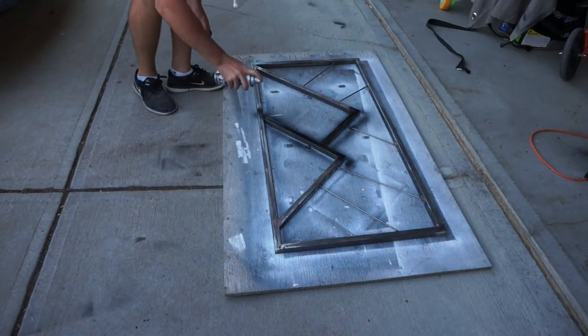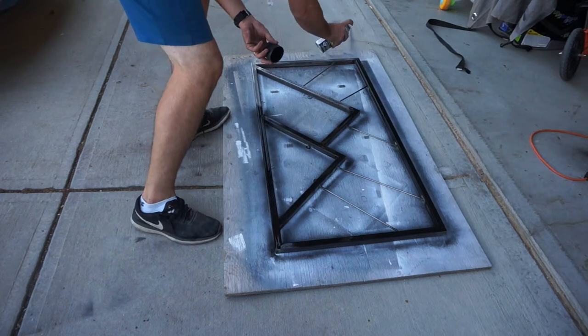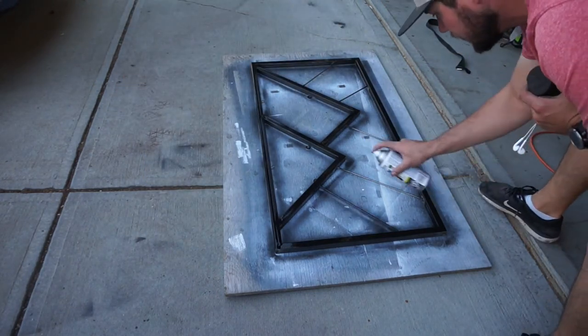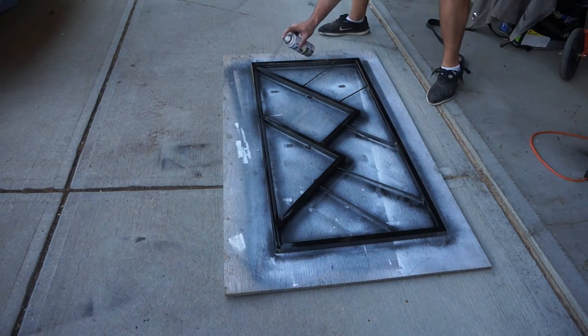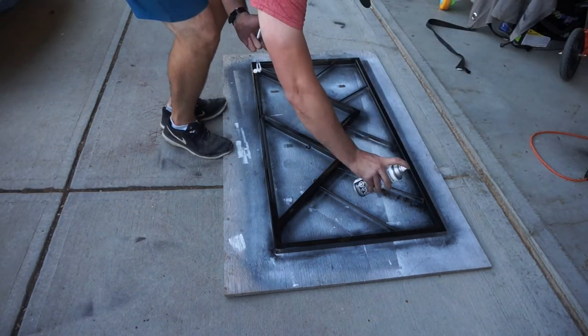Now I turn my attention back to the steel frame. I hit it all with the flap disc and wiped it down with some more Varsol, just to make sure any grease is gone. Then I apply three coats of matte black spray paint. My wife and son make a quick cameo here as they're walking through — well, their feet do anyways.